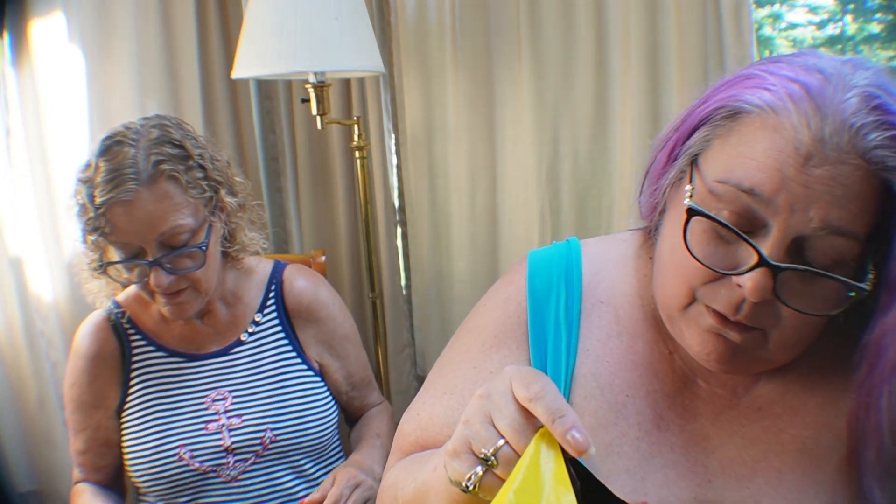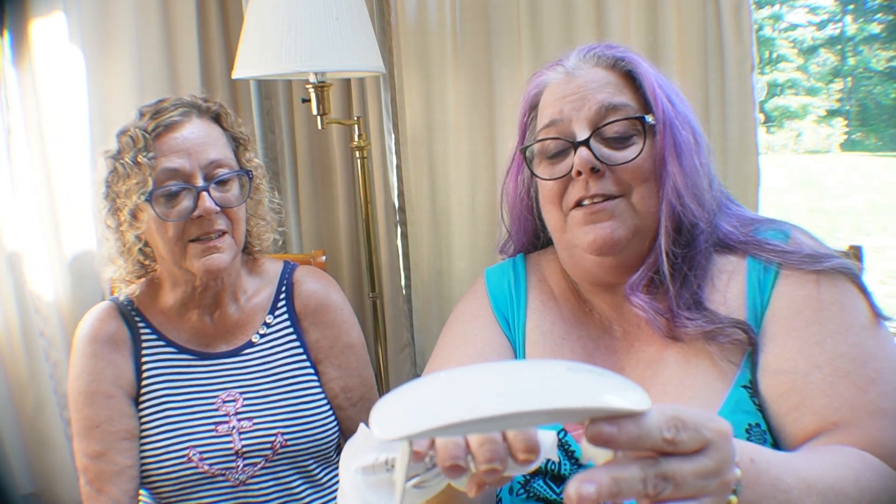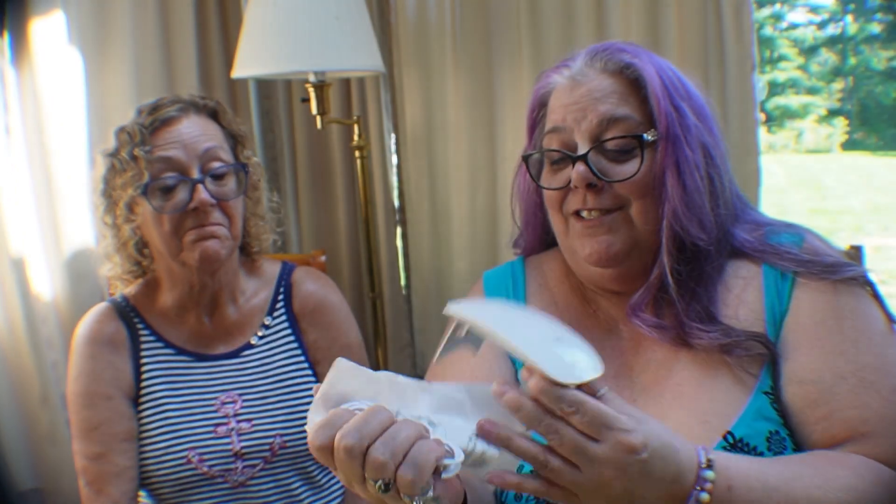I also got a mini nail lamp! When I want to do gel polish, I never can because I don't have a UV lamp, so I bought a little mini one. It plugs in and recharges. Then I can do my nails with gel polish. Here's the recharger — pretty cool, and it's $1.99!